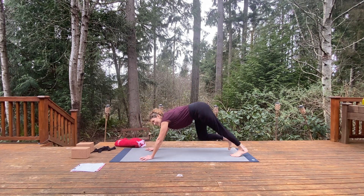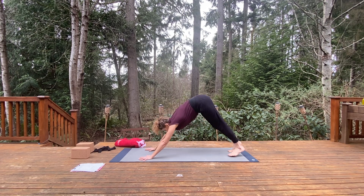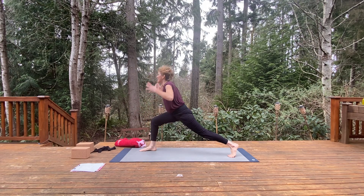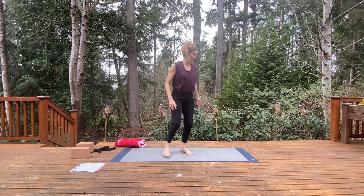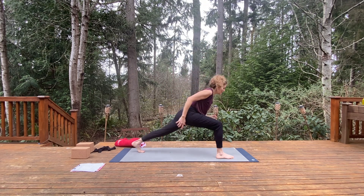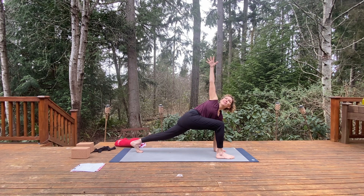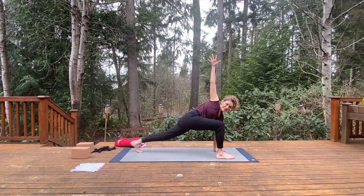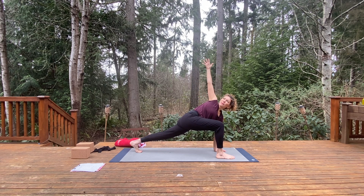Release the hands, high plank, lower down to chaturanga, up dog, and exhale Adho Mukha Svanasana — down dog. Step the right leg forward, inhale, lift and rise. With your right leg forward, take a twist — place the left hand to the inside of the right leg, lift and reach the right hand up, so you're facing the right knee. Hug the right hip in and open up here, sweep the arm up.